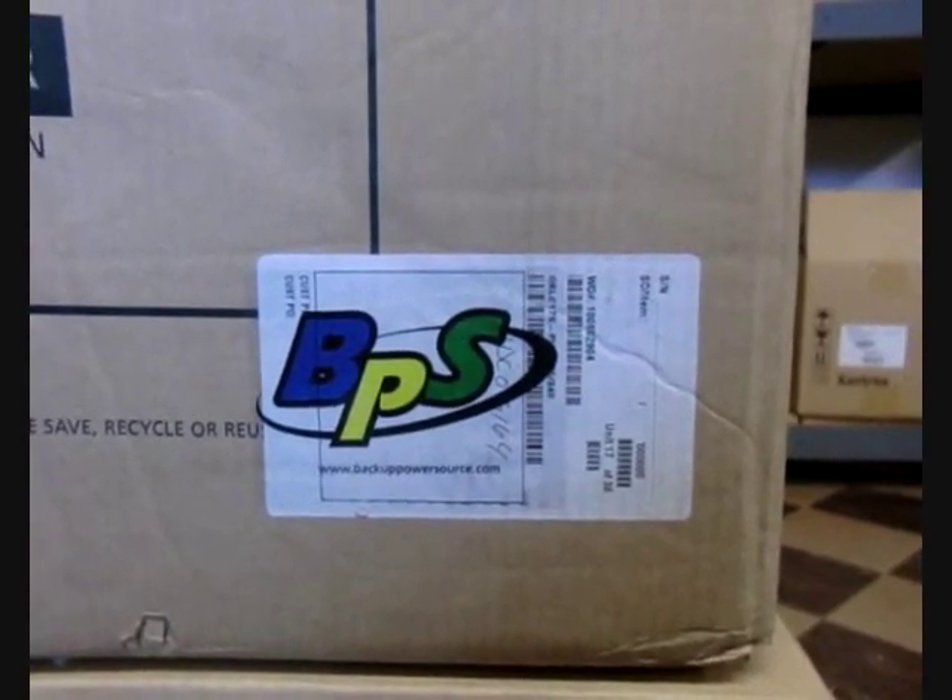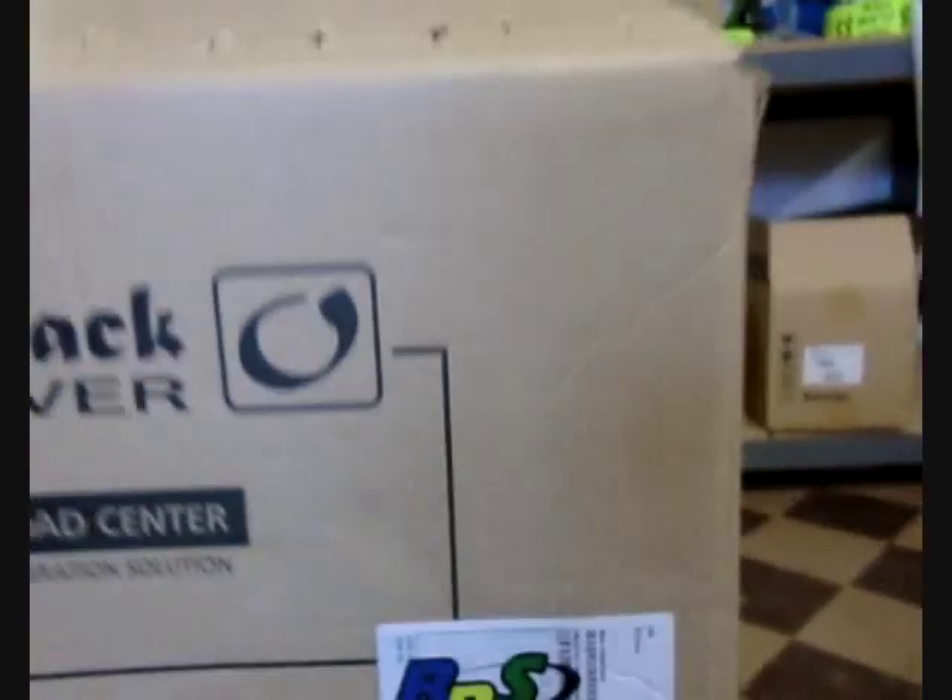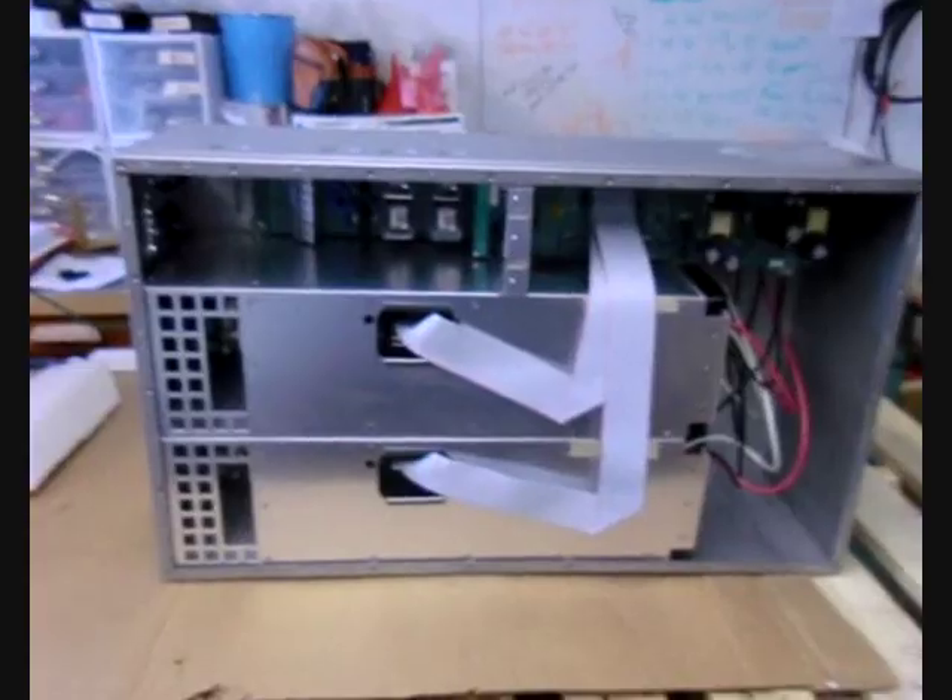This video is just a brief overview of the Outback Radian GS Load Center Hybrid Inverter Charger System. This is the inverter and this is the distribution panel.